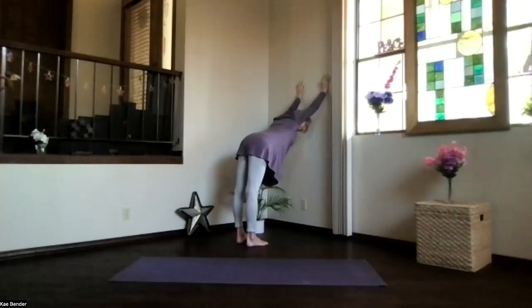Stretch the legs as much as you can — sitting bones going back, down going up. Just go there, feel the arms, feel the shoulders, everything opening, and the heel strings and back of the legs stretching just gently.